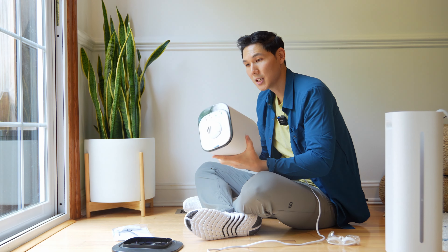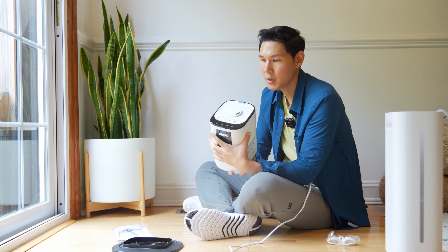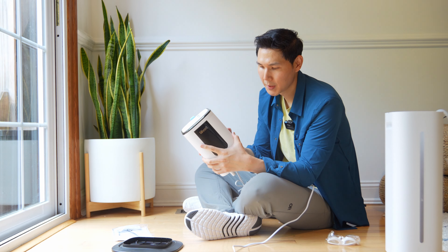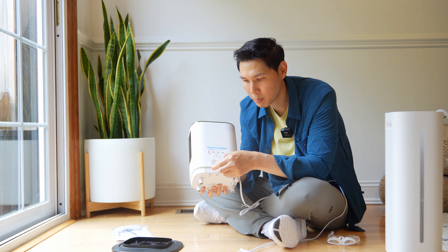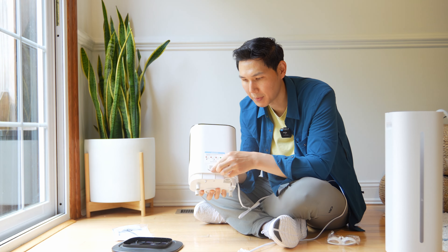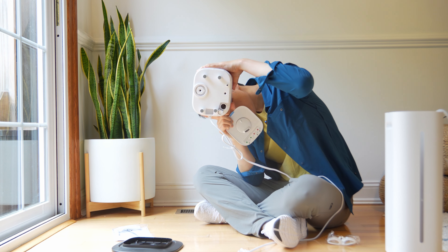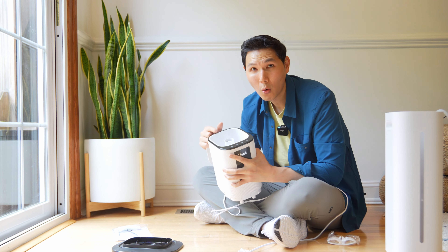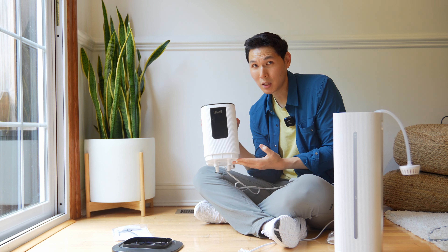This is the actual humidifier — all the major electronic components and menu commands are up top. If you want to add aromatherapy, there's a little aromatherapy pad you can pop in. There's a large hole for the tank that is completely see-through, leading directly into the tank. You can just pour water from the top or take the entire tank and fill it inside your bathtub.